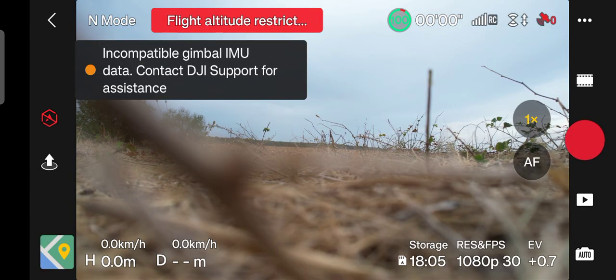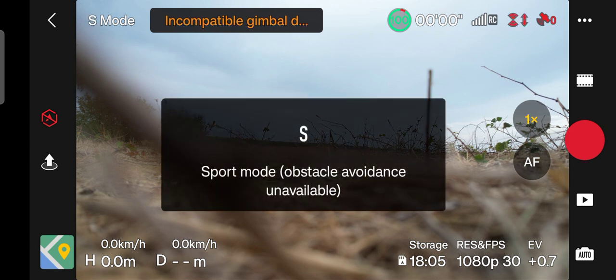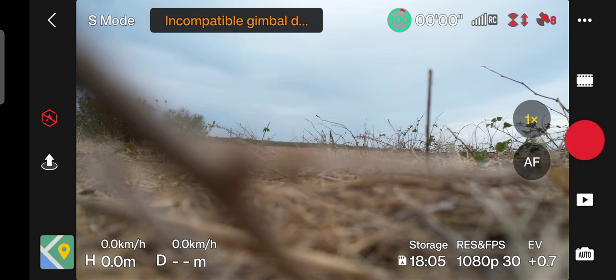Hello my friends, Valentin the Drones Surveyor is here. Today I want to make a range test with my DJI R2S in sport mode. Let's see how far we can get with this drone, back and forward, forward and back.